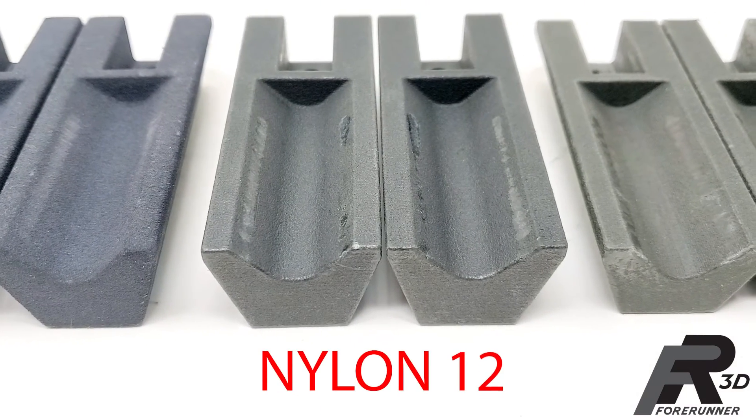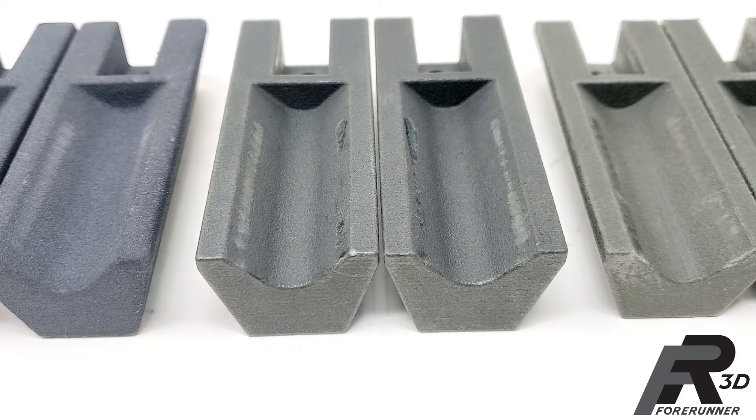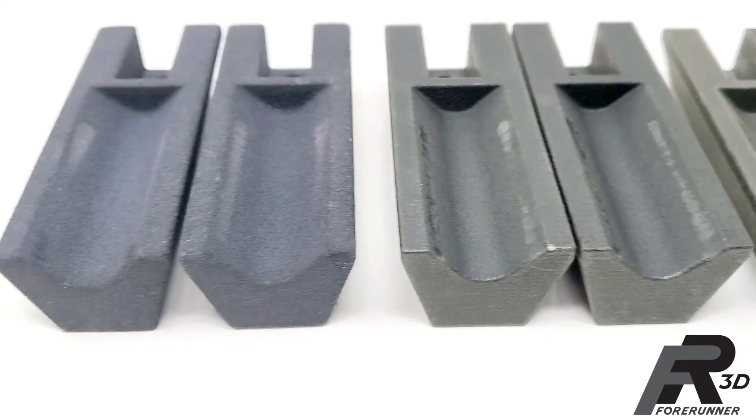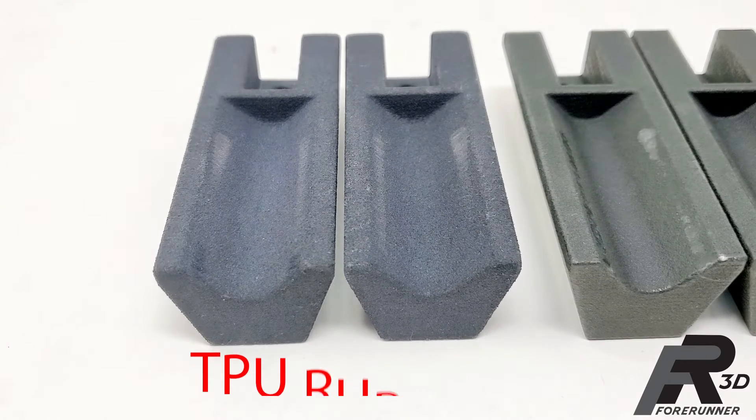The straight nylon 12 gripper fingers looked better with only about 10 thousandths of wear in the worst area. The TPU rubber gripper fingers did the best out of the batch with only around 7 thousandths of wear.